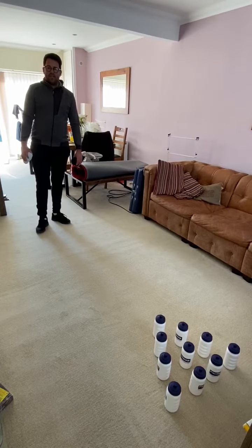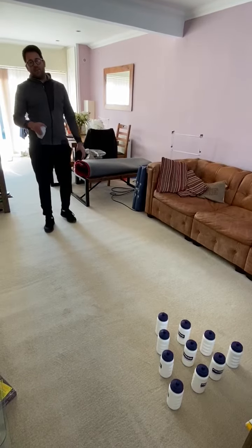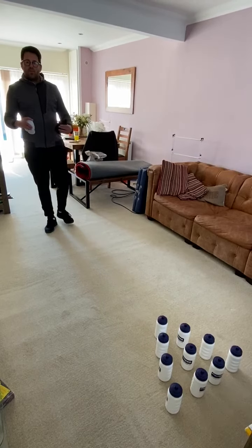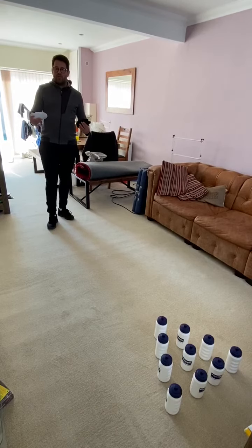Afternoon everyone, Mr E here for Mr E's PE. Now I know the sun is shining today so you can do this next game if you're indoors or outdoors, but it is meant to be getting colder so that's why I've decided to show you a game that you can do indoors. Now you can do this on your own kids or you can do it as a family and have a competition.